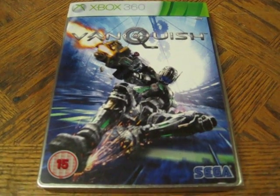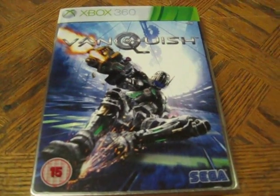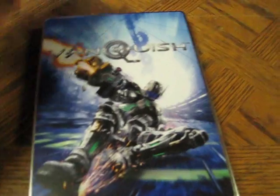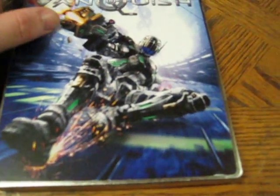Next up, we've got Vanquish Steelbook Edition from the UK. I believe this is a sticker book also. Take the slip case off. See, it looks like — I don't know if you can tell — but it looks like they just put a sticker on top instead of printing it.